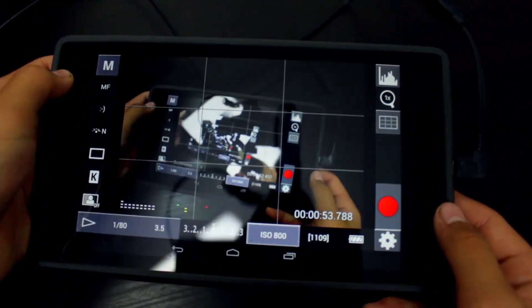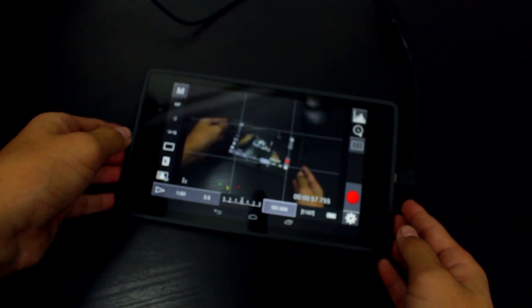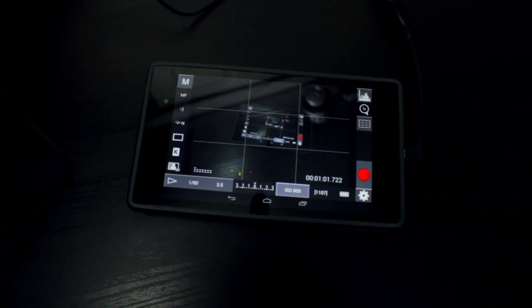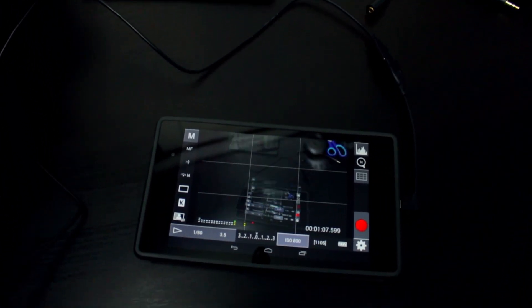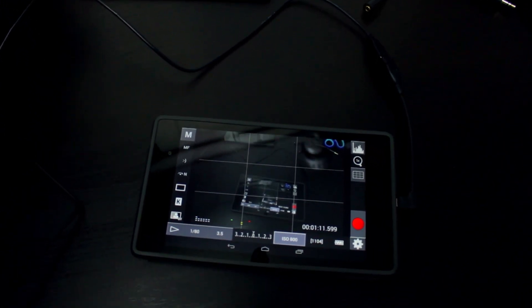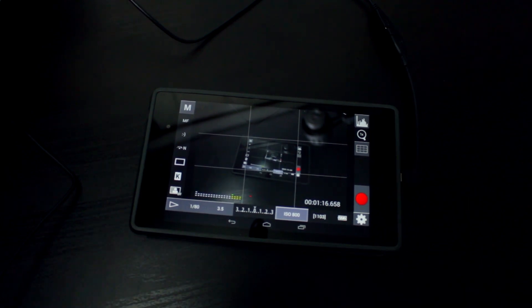You also have a big record button to stop recording, options for pictures and picture styles. There is a little bit of latency between the tablet and the camera, but looking at both screens simultaneously the latency actually isn't that bad.